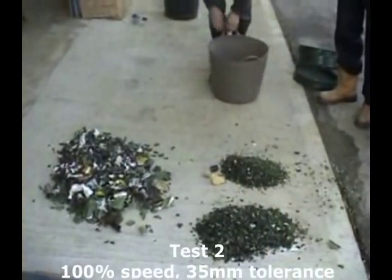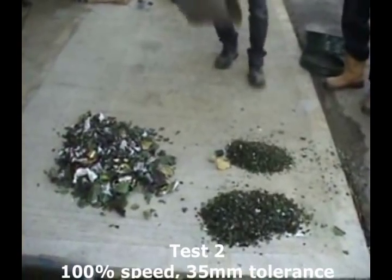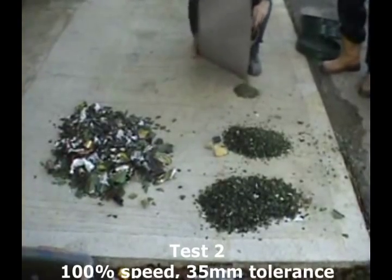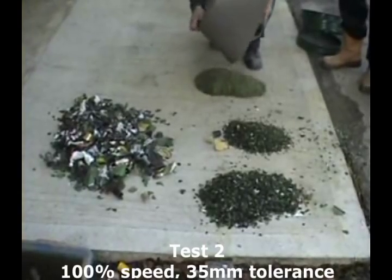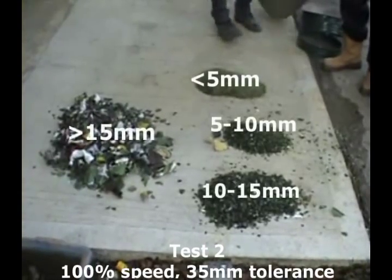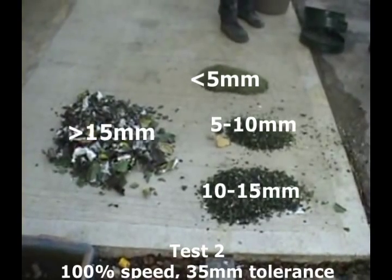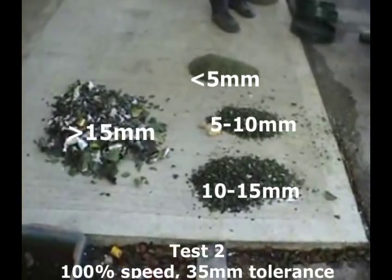As you can see, compared to the previous exercise, very similar quantities of oversize to fine material. We're probably running here at about 65% oversize to 35% finer material.